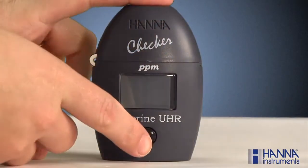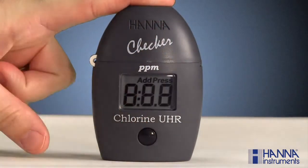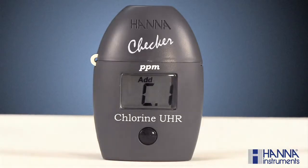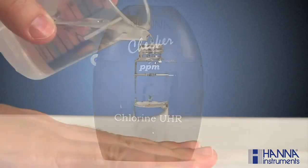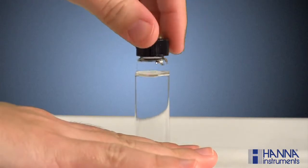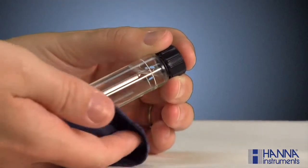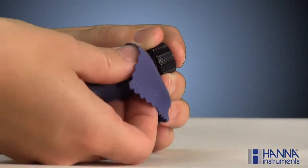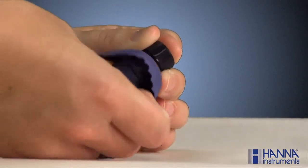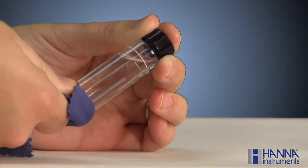Taking a measurement is fast and easy. In just a few simple steps, we'll have our result. First, turn the checker on by pressing the button. After all of the segments are displayed, add C1 will appear with press blinking. Next, fill a cuvette with 10 mL of unreacted sample and replace the cap.